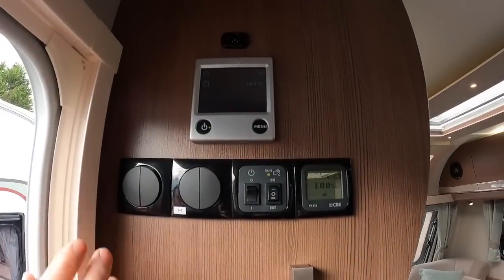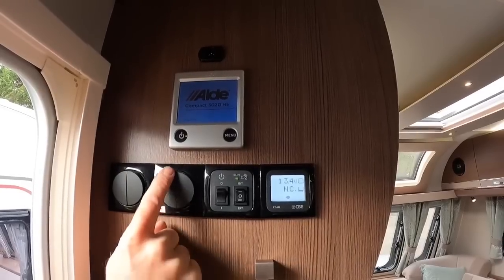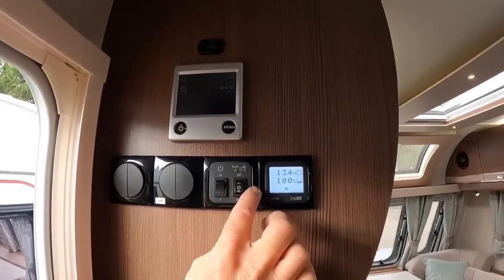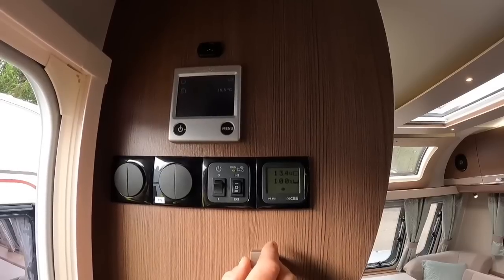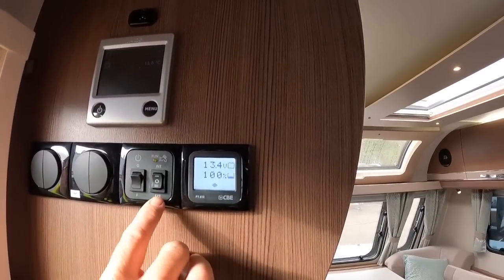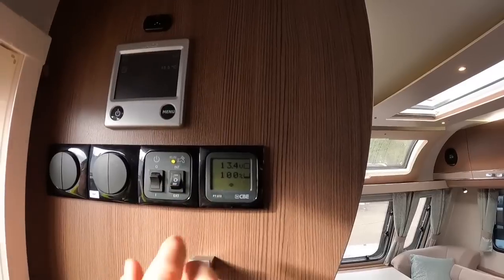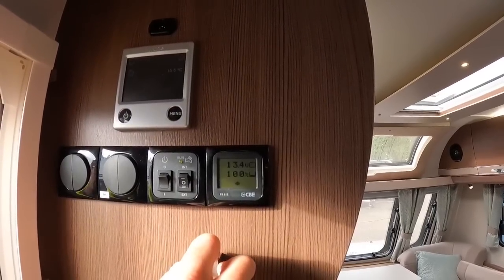Inside, all the main switches are just next to the door. We've got our master 12-volt on/off - this activates a secondary 12-volt circuit, so without the master on you won't get power through even with the secondary on. Then you've got all your individual lights, and your water switch to select internal or external water pump. The internal water tank level is shown here, and you just switch between internal tank and external aquaroll as needed.